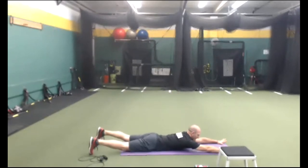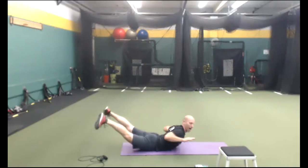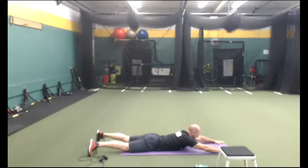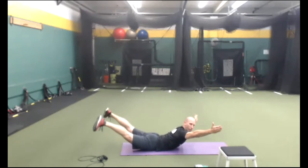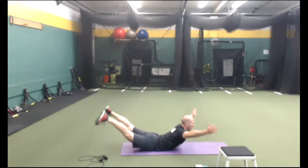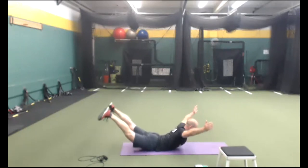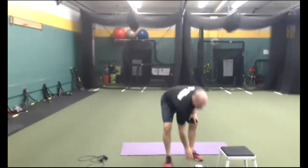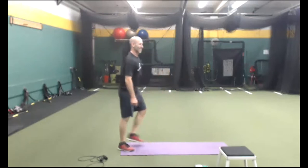On your stomach. Inhale, reach, exhale, up — this is a modified Superman. How high can you lift your legs? Legs straight. You could also do it like this as well — thumbs up, 45-degree angle, relax your neck. Back to cardio — doing some skaters. Walk-out push-ups next.